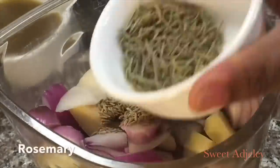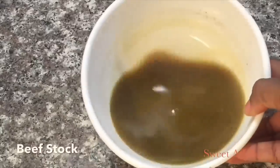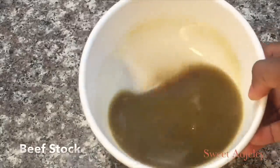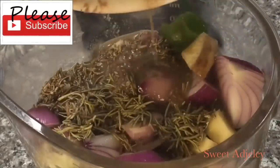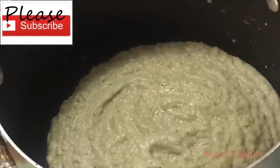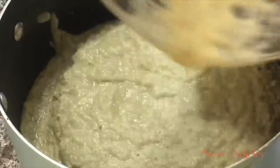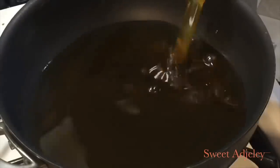Next, we just add all the ingredients into our blender, and I'm going to be adding the stock from steaming my meat. My mama taught me this trick — it will make your shito so, so delicious. Then once everything is blended, I'm going to cook it until all the moisture is out of it.